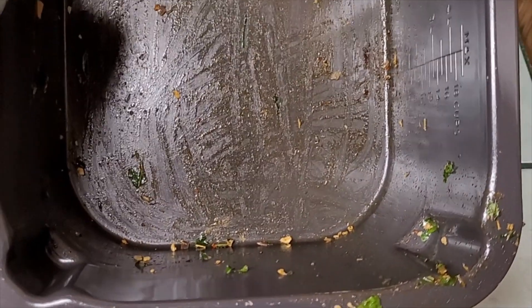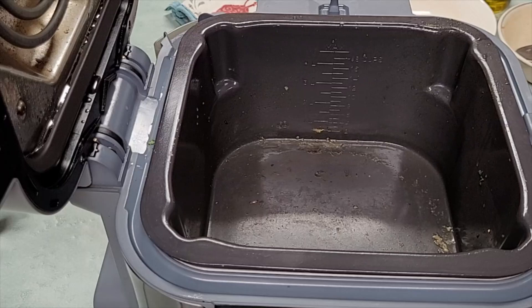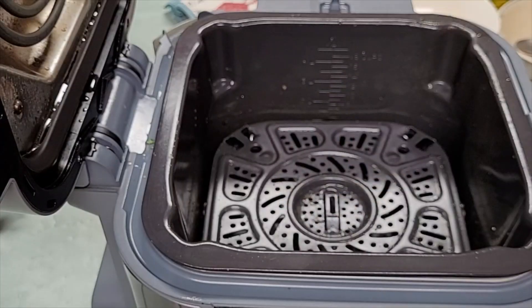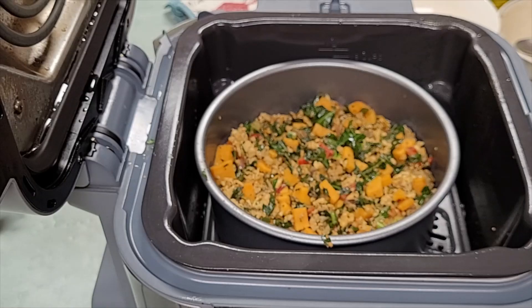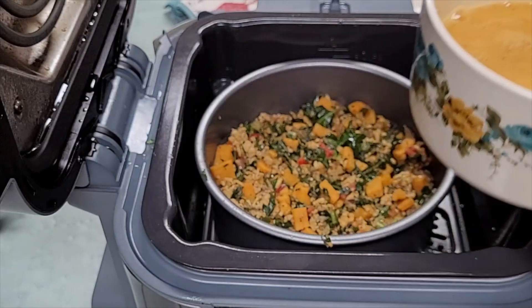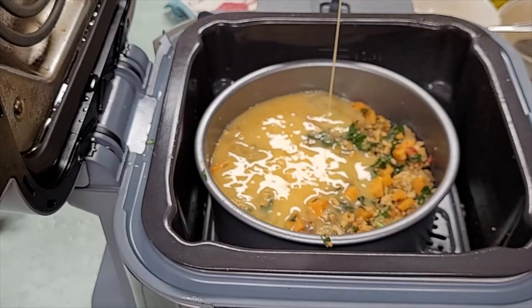I'm going to rinse the Speedy pan out — be very careful handling that, make sure you have a hot mitt on because it is extremely hot. I'm going to put one cup of water down in the bottom, then go in with the tray, and then place that pan with our casserole in there. I've got six scrambled eggs with two tablespoons of milk or cream, seasoned with salt and pepper, and I'm going to pour that right in with the rest of our ingredients.